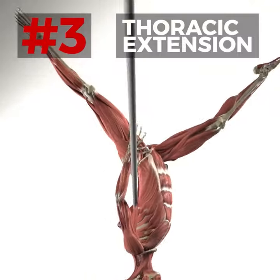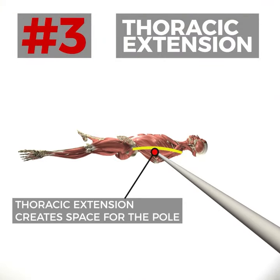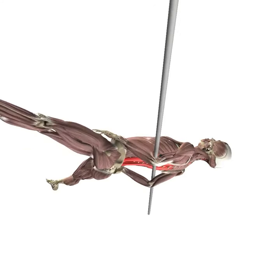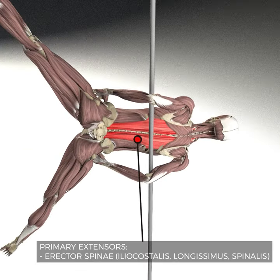In the back wing, the pole runs across our mid back, so we need strength and mobility — particularly in thoracic extension — to create space for the pole and engagement around that contact point. Our erector spinae muscles are the main muscles creating this extension.